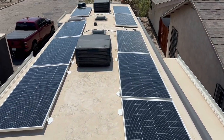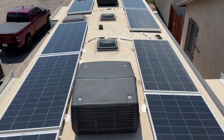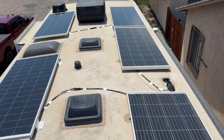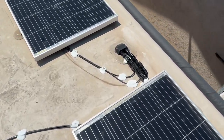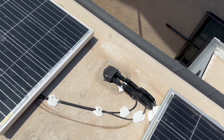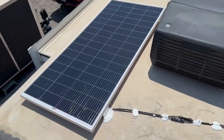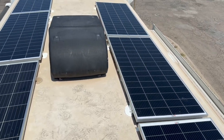Up on top, Todd's already got all the solar mounted, sealed, and wired — 1800 watts with nine 200-watt panels, wired into parallel with three series of three. Sealed, with good cable management all the way throughout.